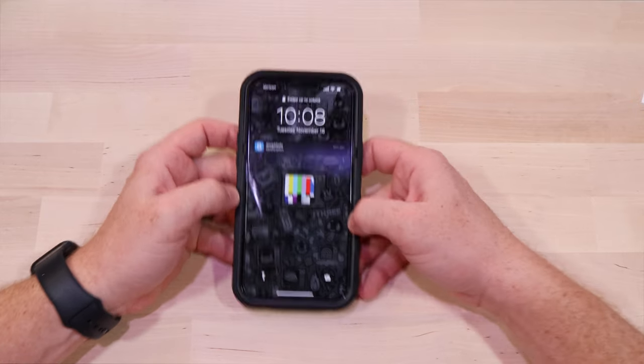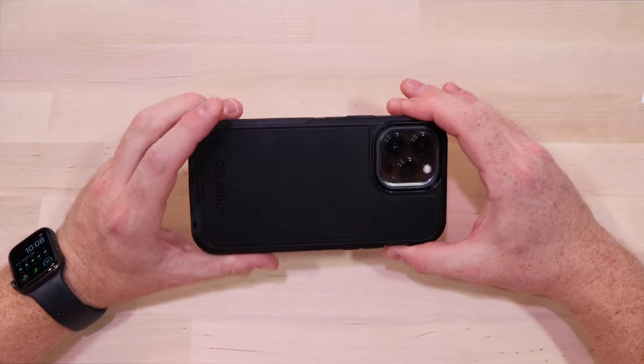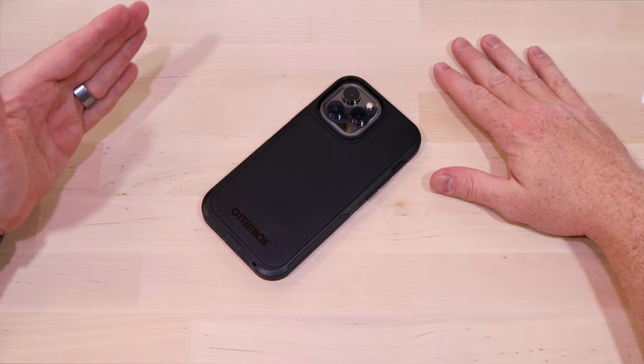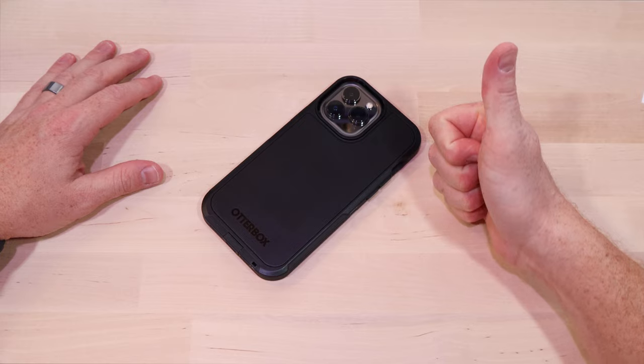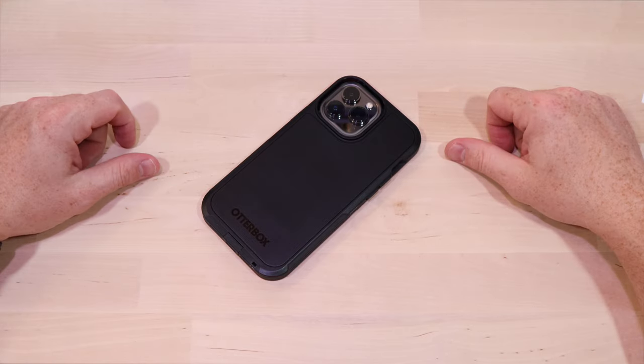I'm going to rock this out for a few days and see what I think — I'll probably do a shootout between all the OtterBox cases. Do you have an OtterBox case that you use? Is there one I'm missing? Let me know in the comments. If you think there's another product I should review, I'd appreciate that as well. If you liked the video, hit me with that thumbs up; if not, the thumbs down works too. And as always, I'd appreciate the subscription — peace.